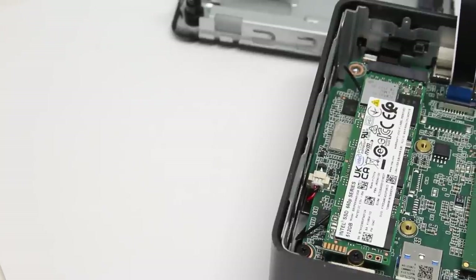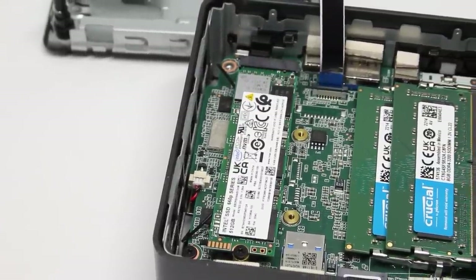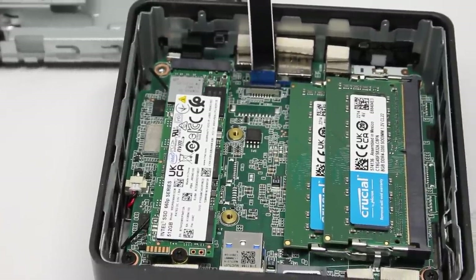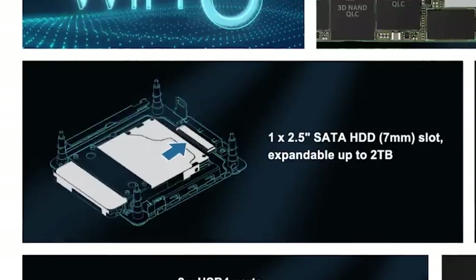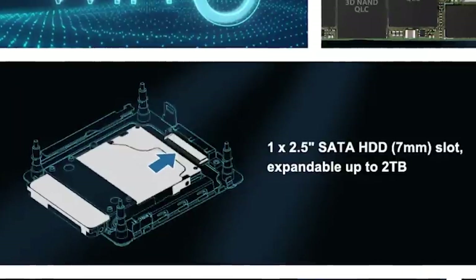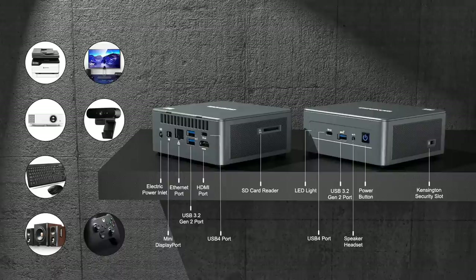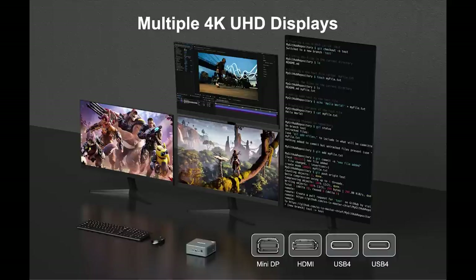Once you're inside, you'll see there's an M.2 slot for NVMe storage and two memory slots. All of these can be upgraded, with the RAM holding a maximum of 64 gigabytes. There's also a slot in the bottom plate that can hold a 2.5-inch SATA SSD drive — a nice way of adding additional storage without upgrading the M.2-based storage. On the outside, you get an Ethernet port, HDMI port, mini DisplayPort, headphone jack, three USB 3.2 Gen 2 ports, and two USB 4.0 ports. Using the HDMI, mini DP, and the two USB ports, you can connect up to four monitors to this little box — pretty impressive.